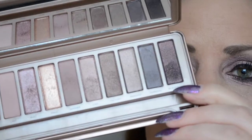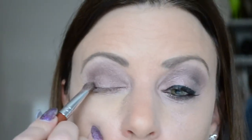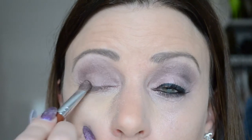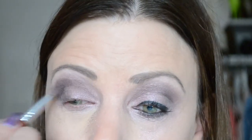Dan pak ik weer hetzelfde platte kwastje en ga in de donkerste kleur: Black Heart. Het is echt een hele mooie kleur, en die breng ik aan de buitenkant aan, een klein beetje tegen de wimperrand, en dan zo omhoog deppen tot in je crease. Het geeft meteen diepte. Het geeft wat fallout, maar die kun je weghalen met een losse kwast. Dan ga ik alles blenden met de blending kwast. (I use the darkest shade, Black Heart, on the outer corner up to the crease, then blend everything out.)